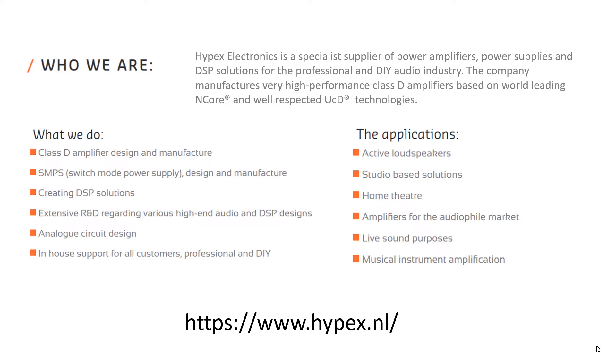Their application areas include active loudspeakers — just entering the market, with large players and strong competition. Studio-based solutions — the same; the pro market is oversaturated with strong players and cost-optimized solutions. Check the studio monitor market — Hypex is a niche player, but maybe we will see interesting designs in the future.